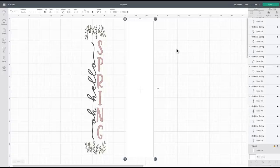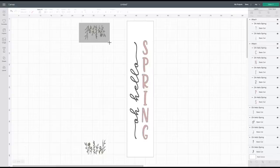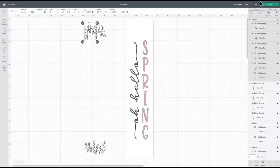I'm going to set the profile to the Joy up here so I get alerts if anything needs to pop up for sizing. For the vines, if I select the whole thing and say Attach, an alert pops up saying it's too large for the Joy — the dimensions exceed what the Joy can cut. So I don't want to do that. I'll detach those and try attaching them in little segments, and there's no alert, so I know that's good.